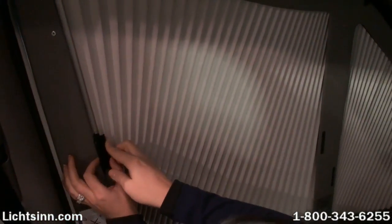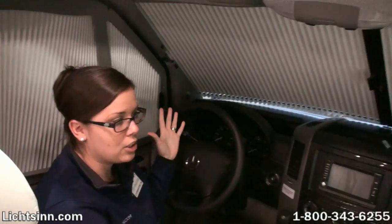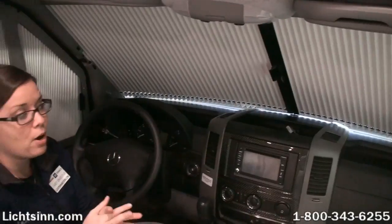The cab window blinds are a really great feature, as they allow you to completely block off your front cab sections and still use your front swivel seats once you're parked at your campground, while still having some privacy so that you can have even more living space in your RV.